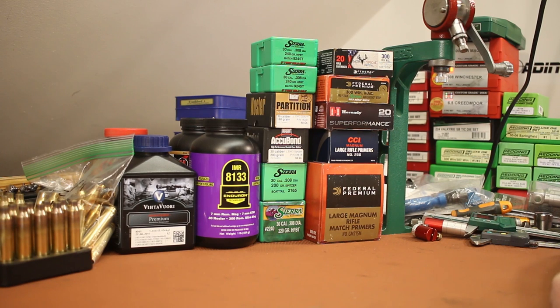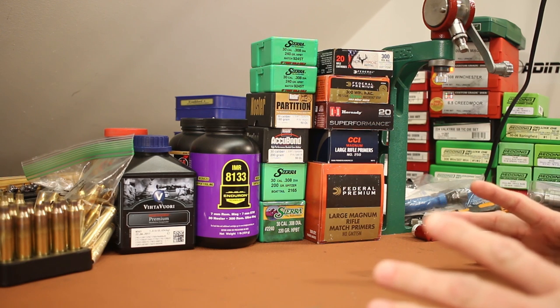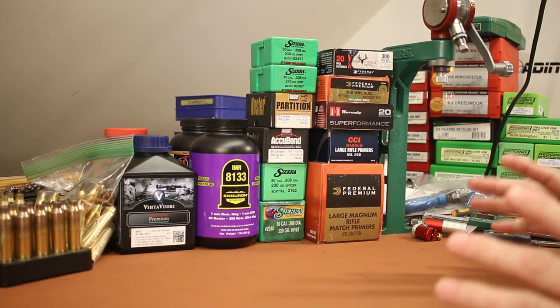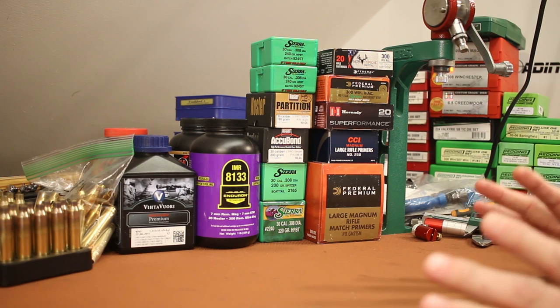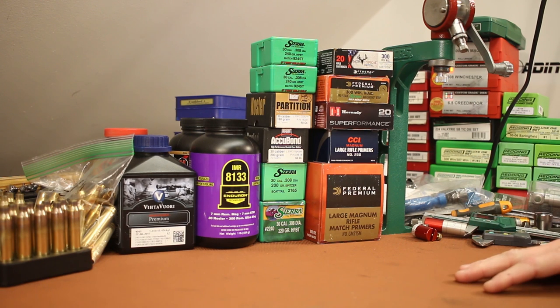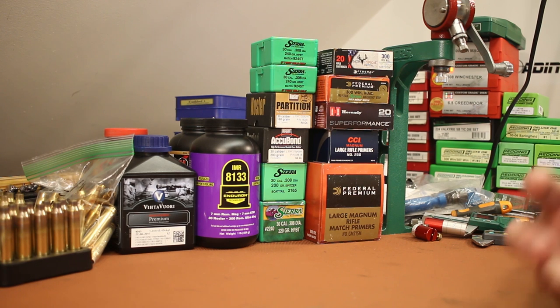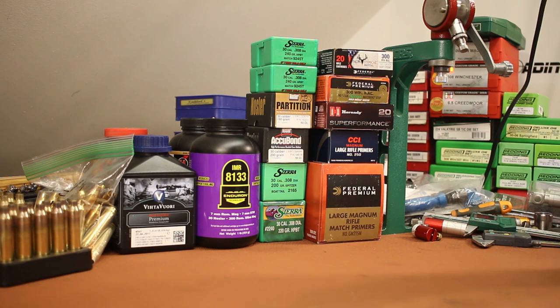Okay folks, welcome back. Today is going to be our next 300 Winchester Magnum video, and this video is several weeks late. Occasionally this happens to me with a video series — I get so many things going on that it feels like an overwhelming task. That's where I've been over the last few weeks with 300 Winchester Magnum. Today's video might be a mess; it might be three hours long, but I've got to get through this mental barrier so we can move on with this series.